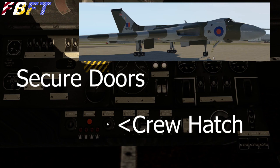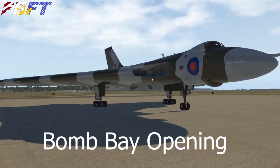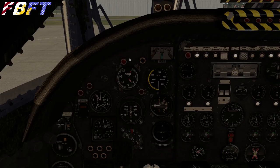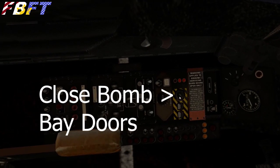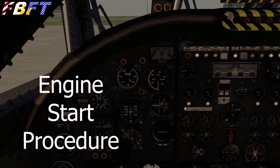Other switches we have here are the crew hatch right there by the battery. You can actually access that by pressing Shift-F2, and it'll toggle it open and closed. The bomb bay we talked about earlier — Shift-F1 toggles the bomb bay. Or there's the switch on the pilot's console. There are also some other bomb functions, but that's in the documentation.